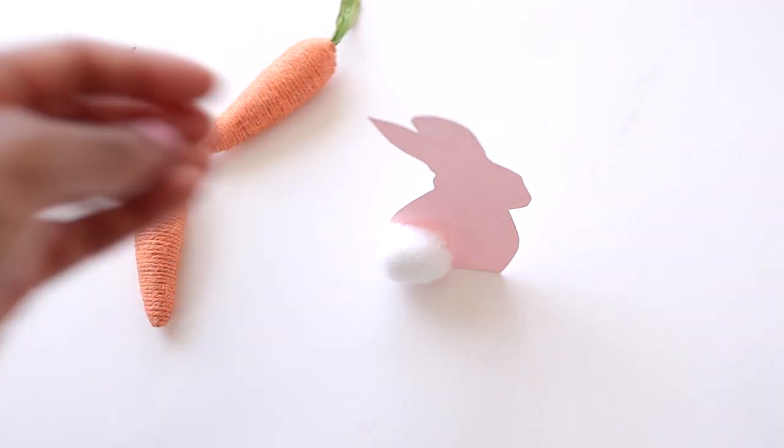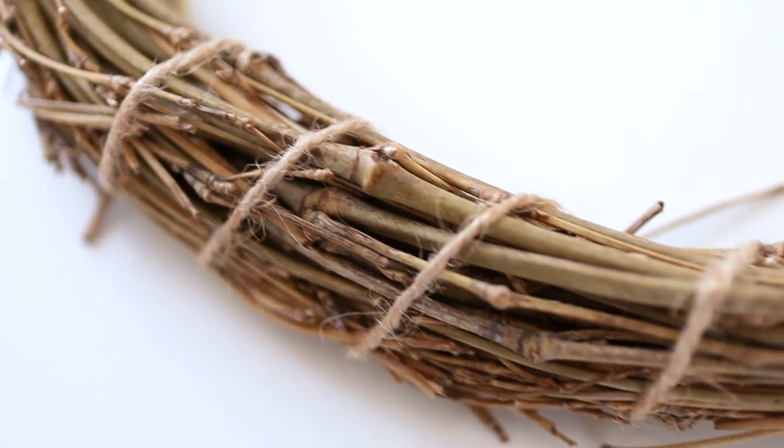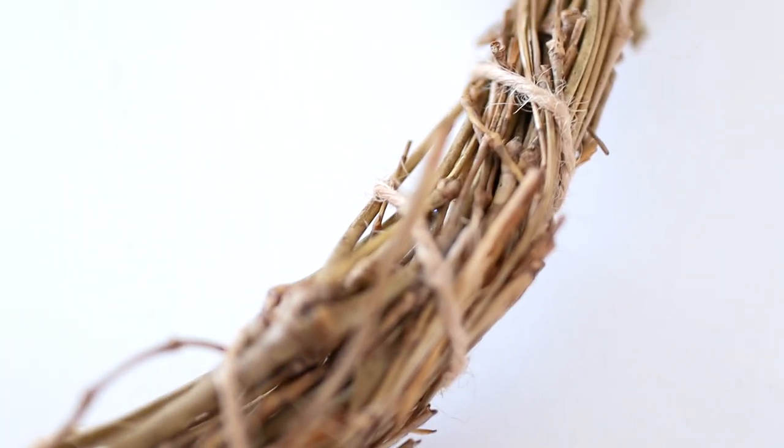The next item from Dollar Tree is this wreath — I picked it up a couple of months ago and I loved how springy and natural and organic it looks.